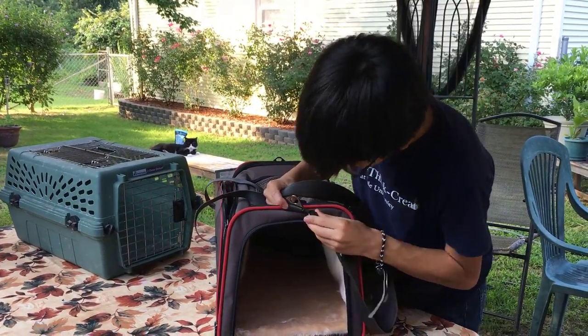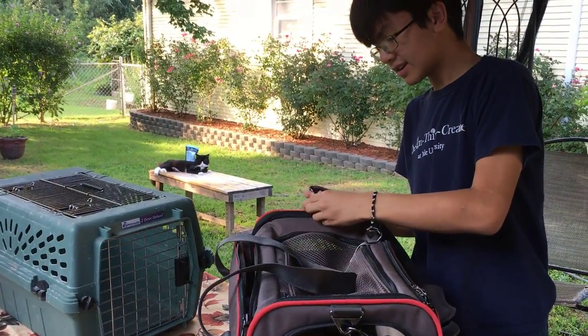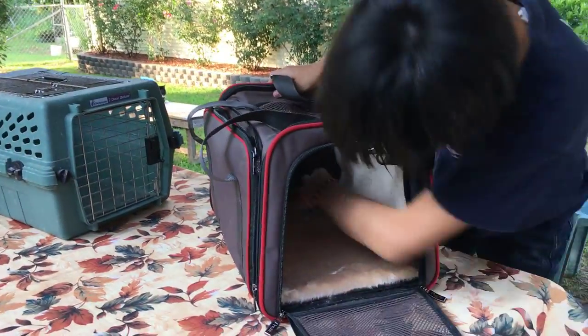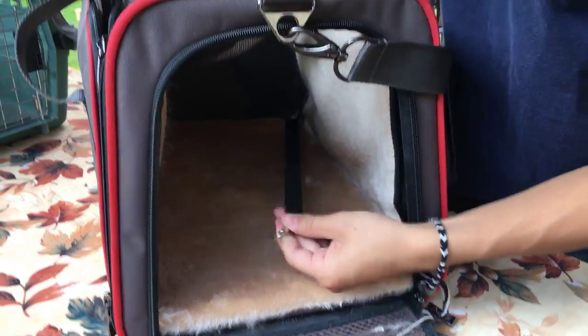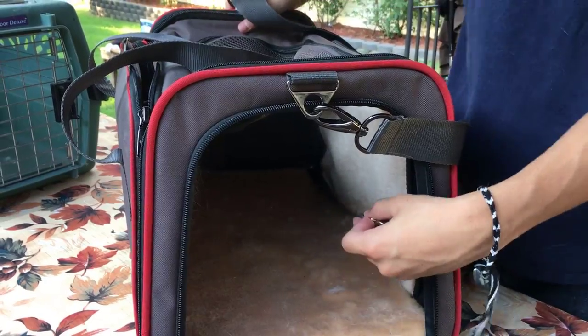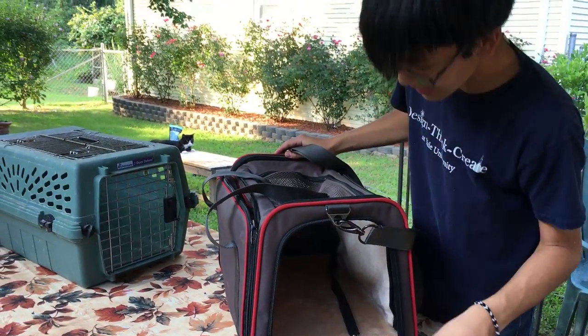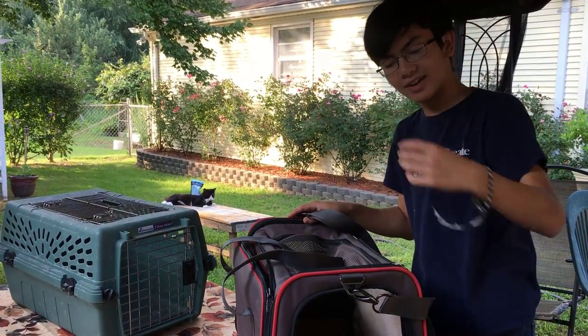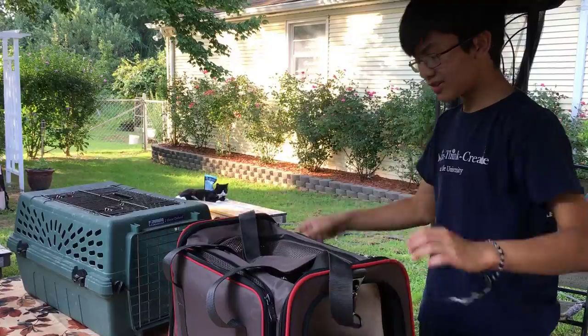This is the shoulder strap, so it goes on here. It's also supposed to have a leash on the inside — right here. We don't have the collar on right now, but this leash is to secure the cat in case they might try to run out through the open door.